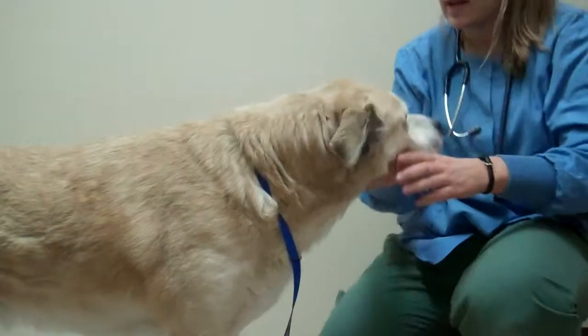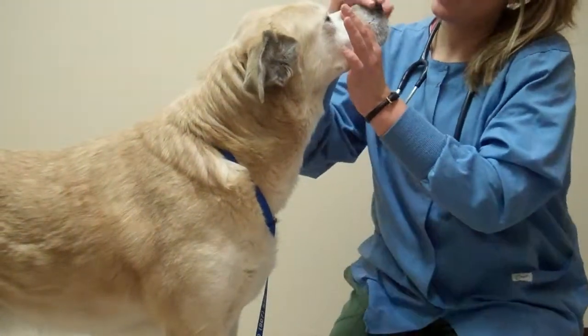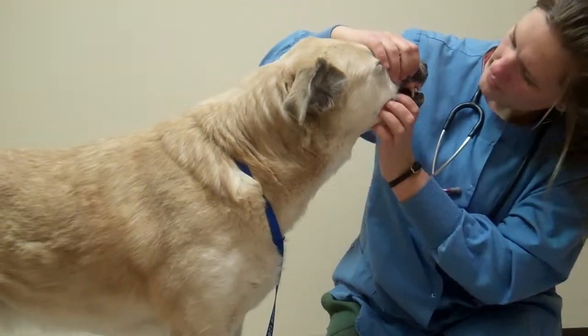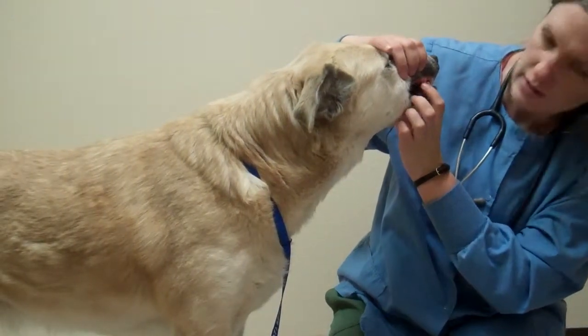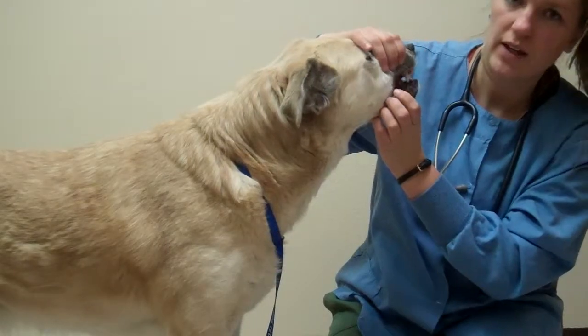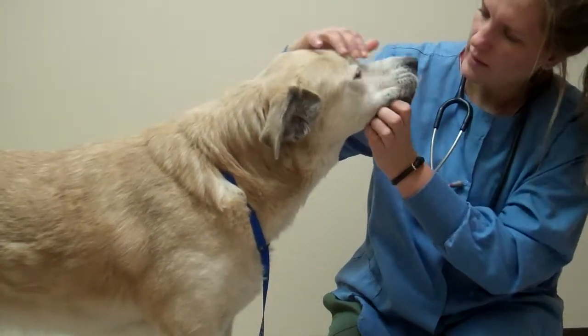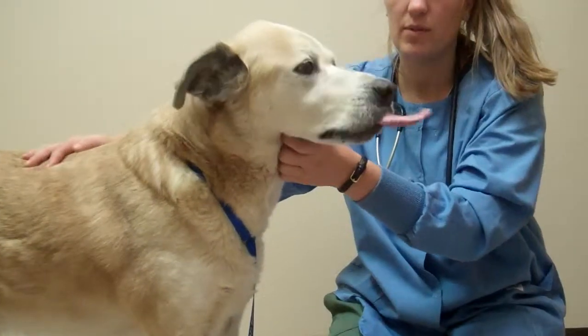He doesn't appear to have any nasal discharge. His gums are a light pink, a little bit pale. They are moist, and he has a capillary refill time of about one second.